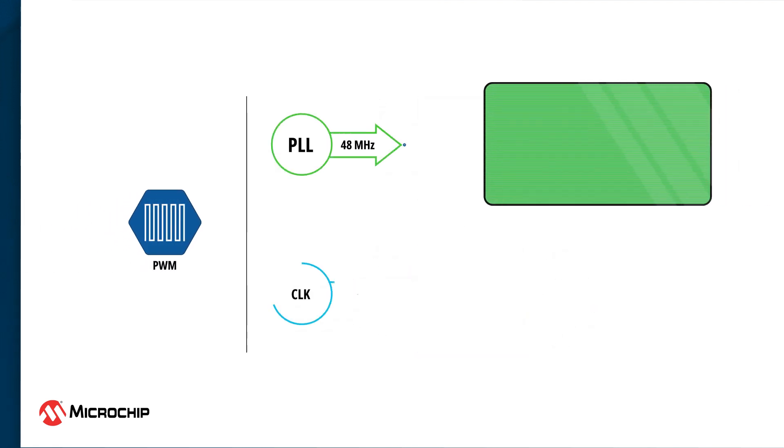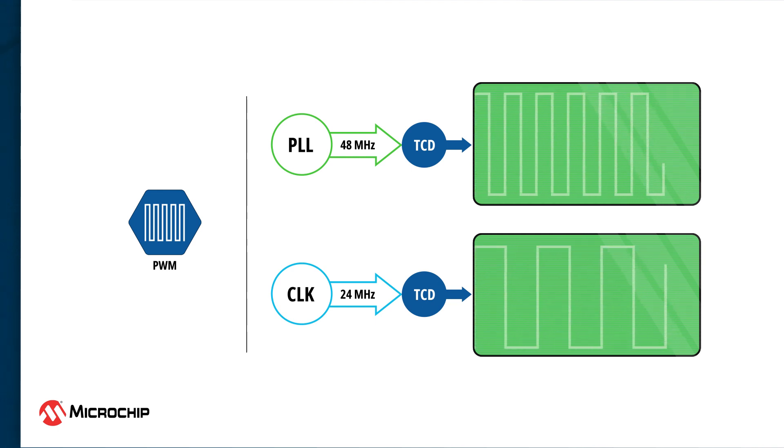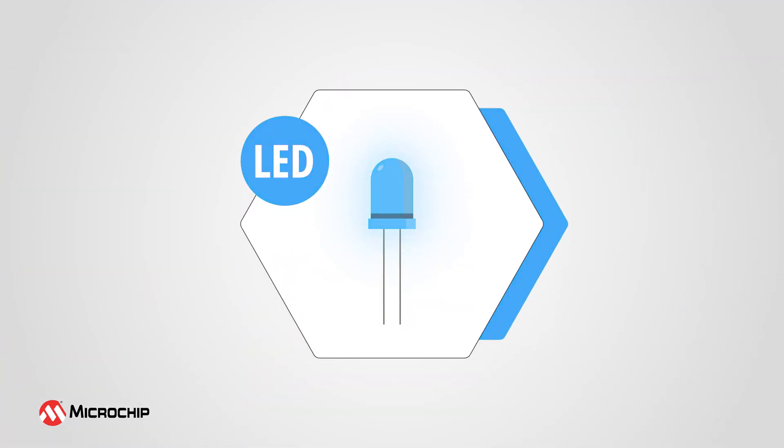For pulse width modulation applications, AVRDD MCUs offer the option of using an internal clock of up to 48 MHz. This clock frequency is achieved by using a phase-locked loop for clock multiplication. The 16-bit PWM performance offers improved speed and resolution for precision control applications, like fine-tuning the color temperature of an LED.